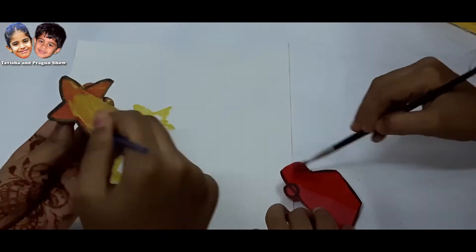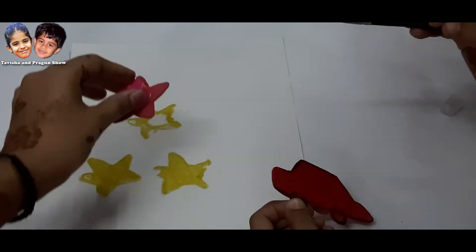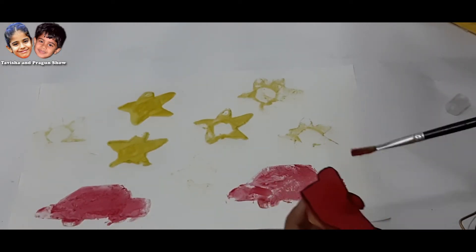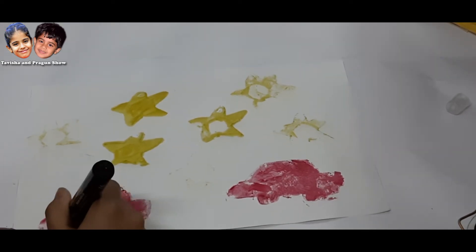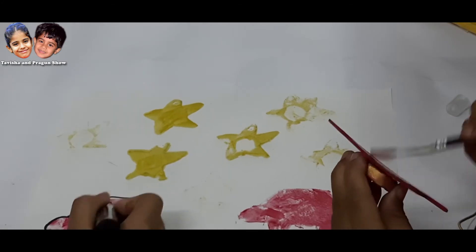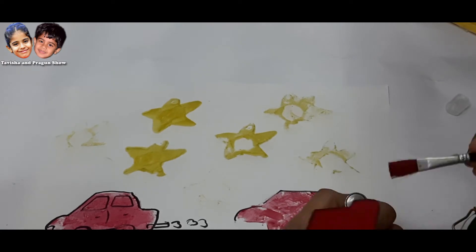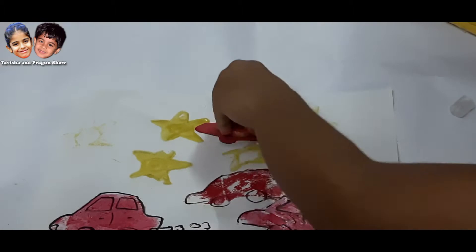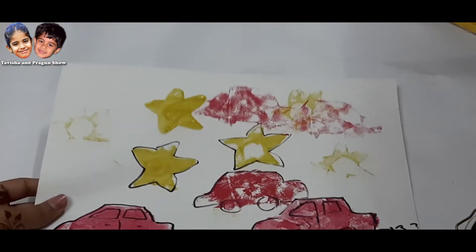Now we will put it in the color and do our stamping.